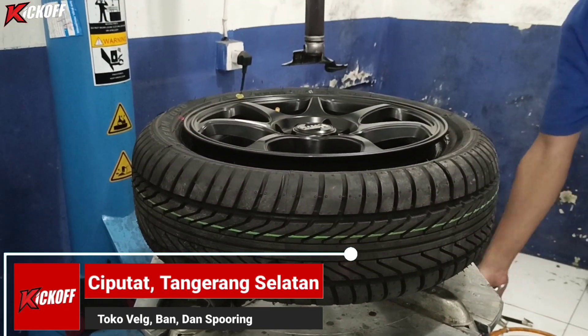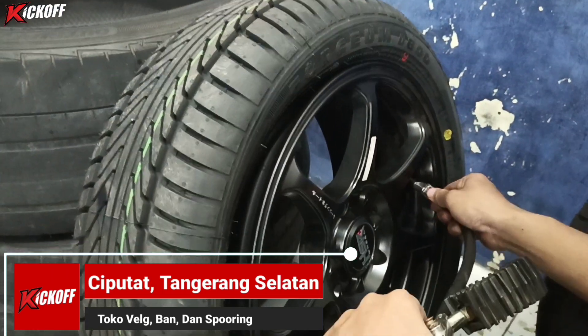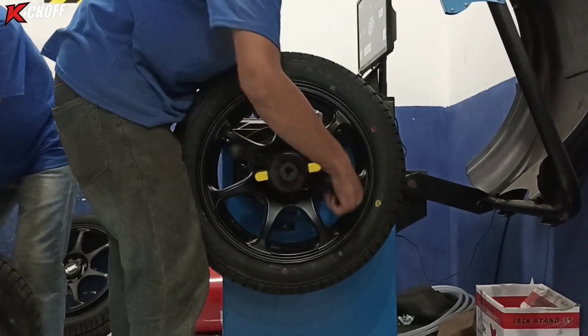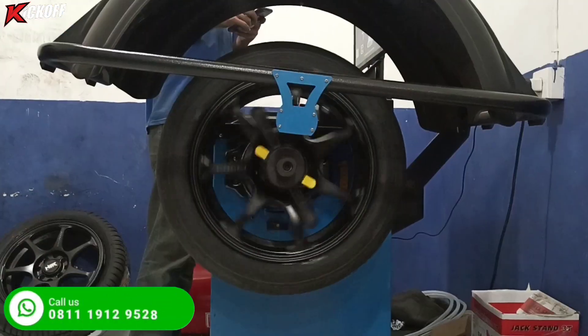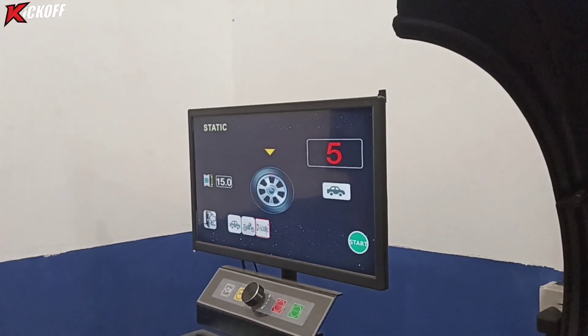Ban sudah terpasang. Tahap selanjutnya kita isi angin biasa dulu untuk nge-plak ban nya, kemudian lanjut ke proses balancing. Habis ganti velg atau ganti ban itu diharuskan banget guys untuk balancing, karena untuk keseimbangan velgnya.